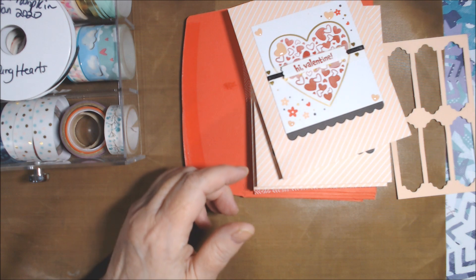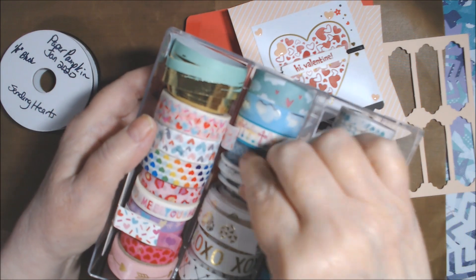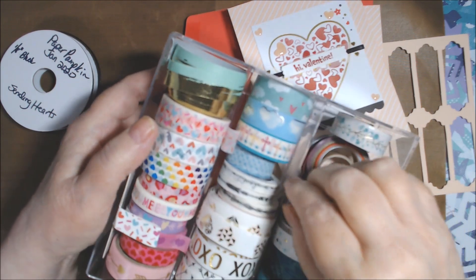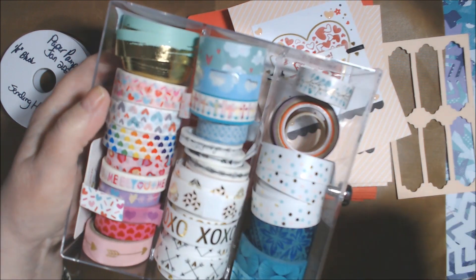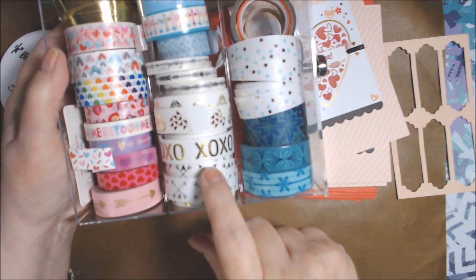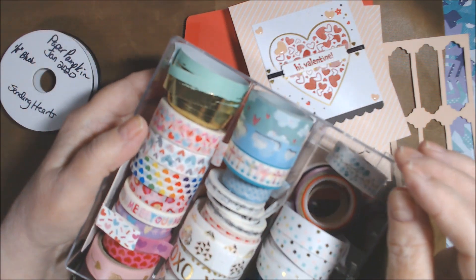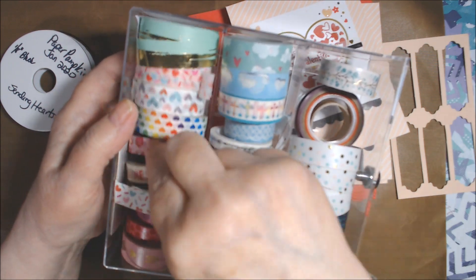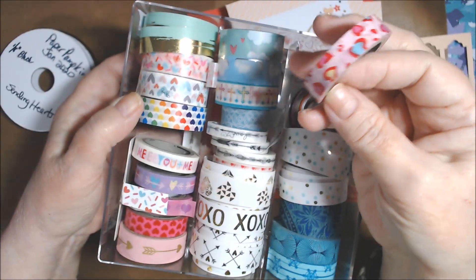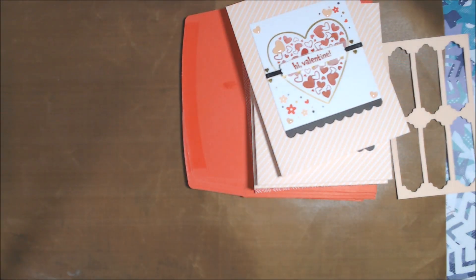I did bring in some washi tape. I think I used this tiny one that says 'love' and has arrows and a little heart on two of the cards. I used this other one on just one card. Then on one of them I used this one, which I wasn't really crazy about, so I didn't do any more like that.